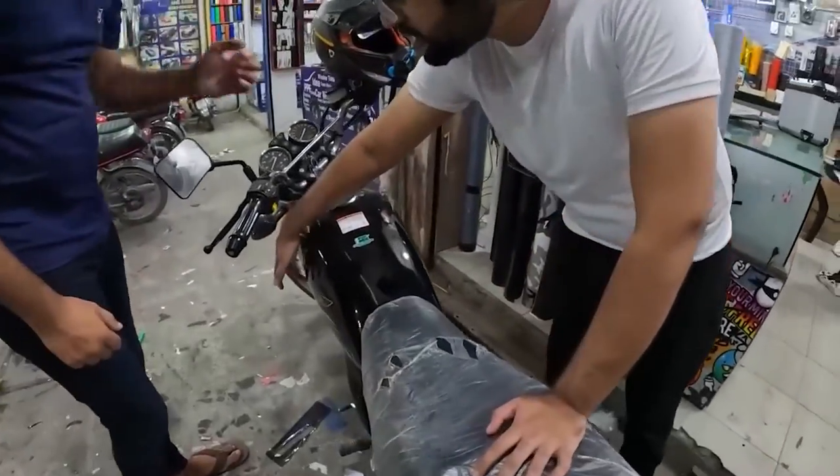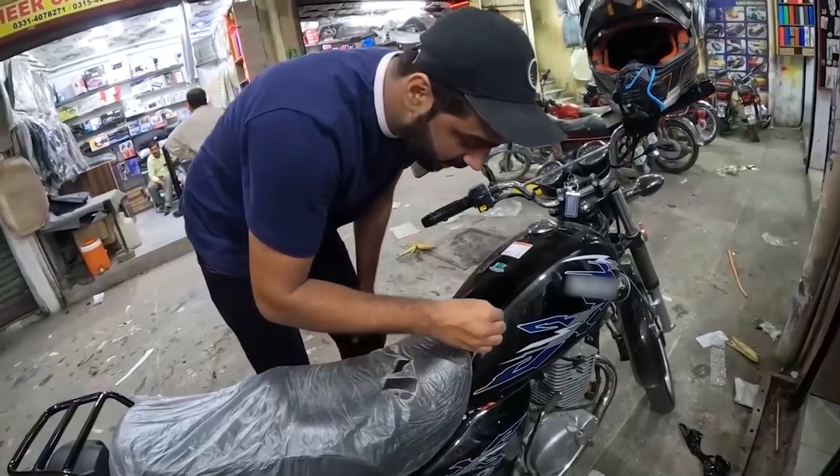Before any other bike modification, lamination is very necessary. And for this process, I wanted to make sure everything is perfect and according to what I want.